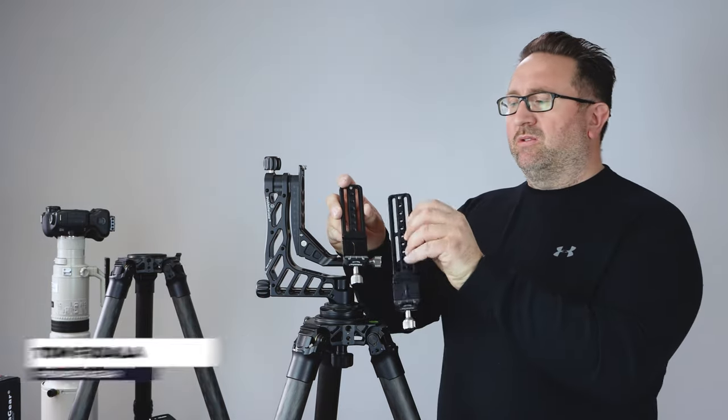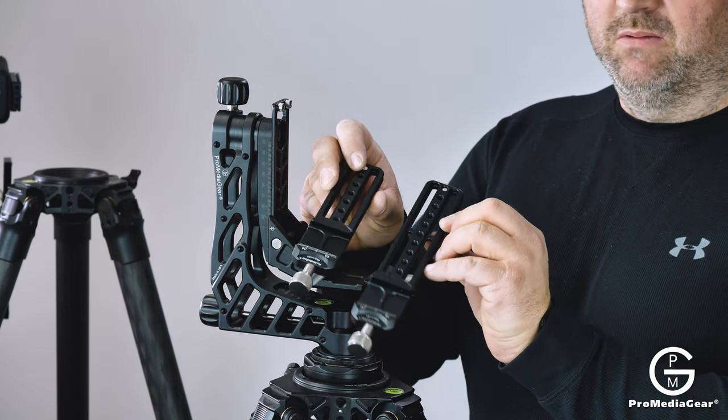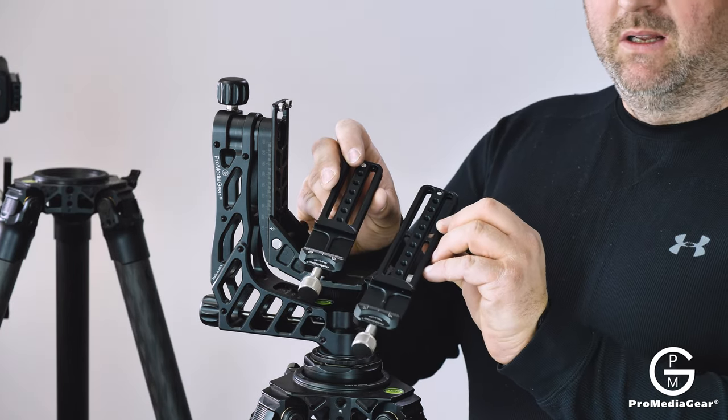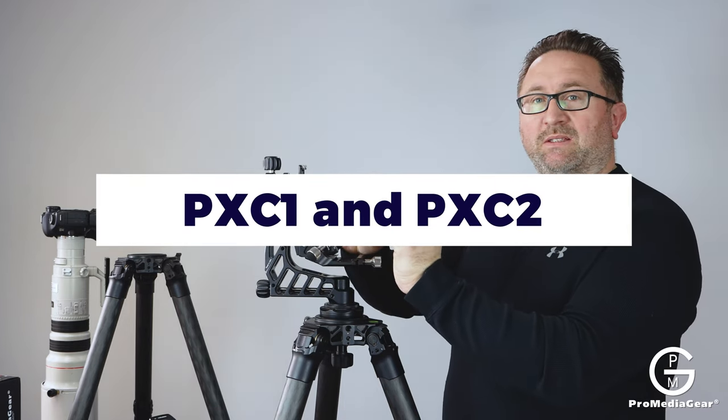Hey guys, this is Tom and today we are going to talk about the two nodal plates that we have — plates with integrated clamps: PXC1 and PXC2.